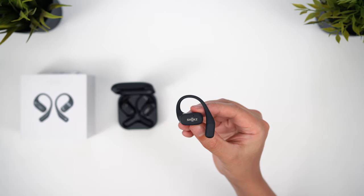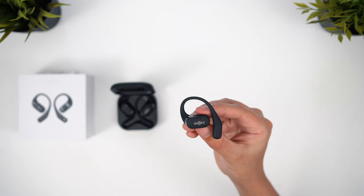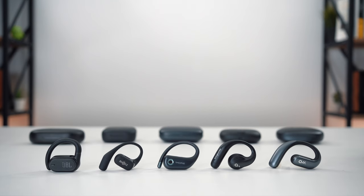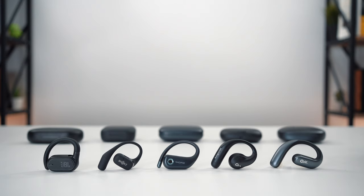Instead, I'll be focusing on the open air design and more specifically those with ear hooks to secure them in place. These are a popular choice for workouts since there's no risk of them dropping to the floor and their open nature means you can maintain an awareness of your surroundings. We'll rank all of the earbuds by various categories and I'll discuss both the ultimate winner and which scenarios each of these might work well in.